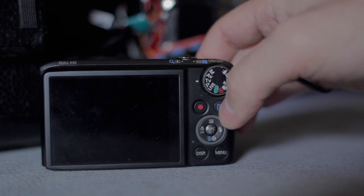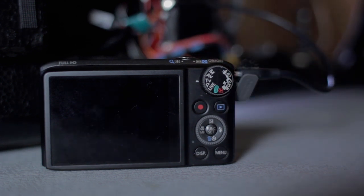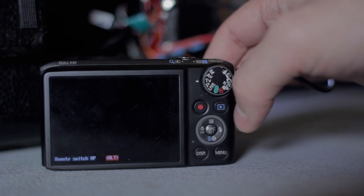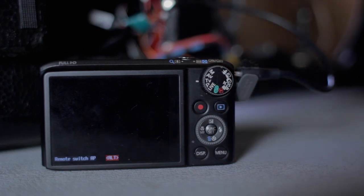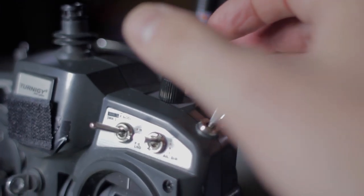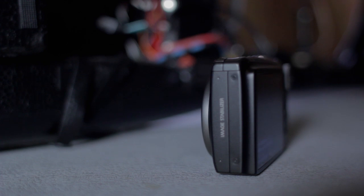Once you have CHDK loaded on an SD card, you put it in the camera and plug in the USB cable. You turn it on using the play button and initiate the script by pressing the shutter button. At that point, the script can be initiated using the trigger on board your RC transmitter. Currently I'm using an available dial for my trigger switch.